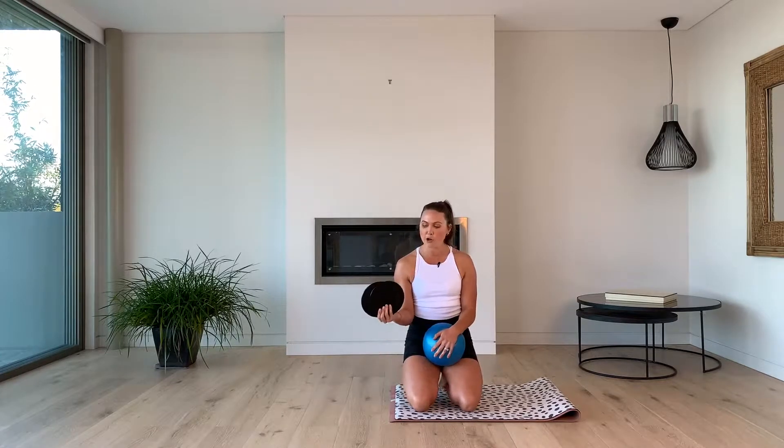Hi guys, welcome to our abs workout today. We're going to be using the slider discs and the Pilates ball. If you don't have the sliders, you can use some dishcloths or some tea towels on the floor — just fold them up and pop them underneath your feet.